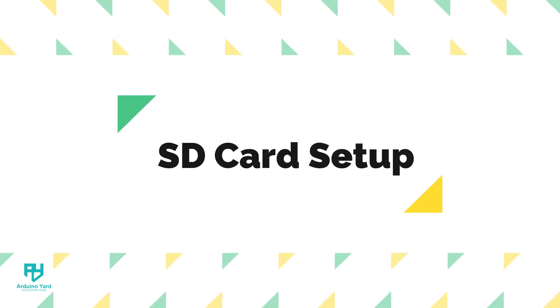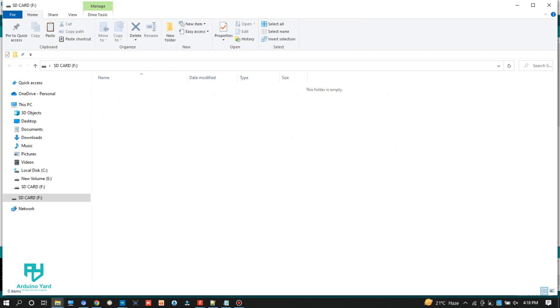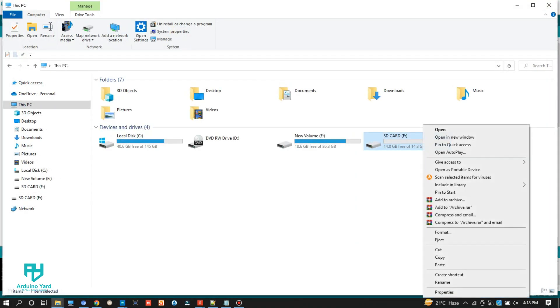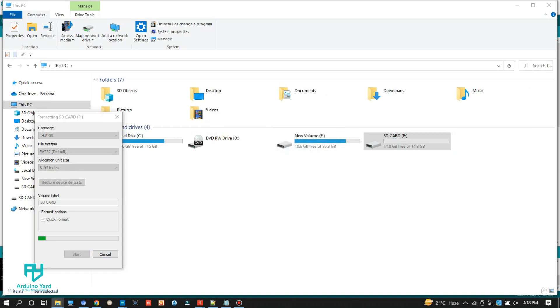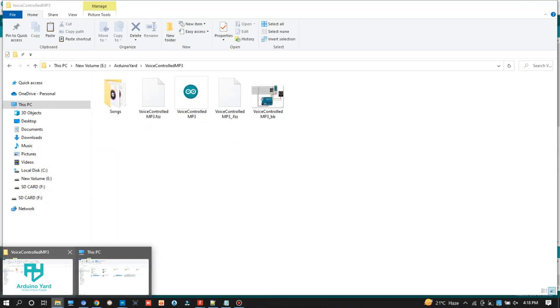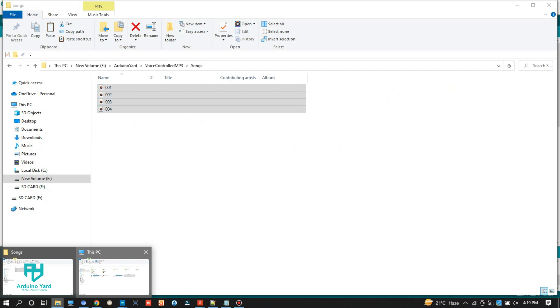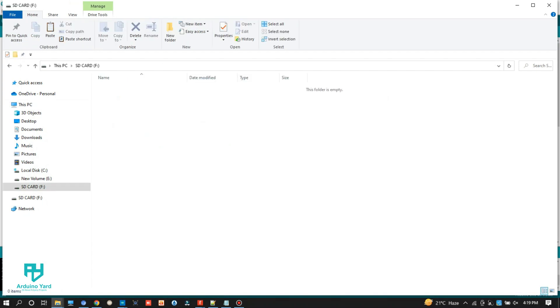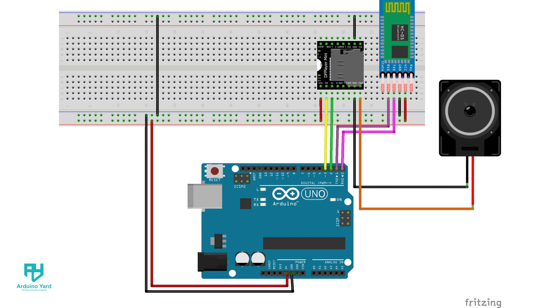First of all, let's load some songs into our SD card. Make sure to name them in ascending order as shown here. You can use a maximum of 32 gigabytes SD card with the DFPlayer Mini. Now let's wire the circuit according to this diagram.